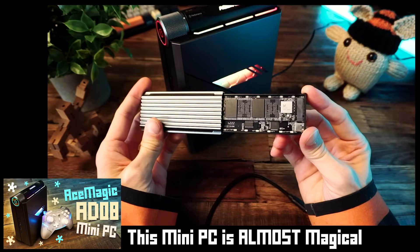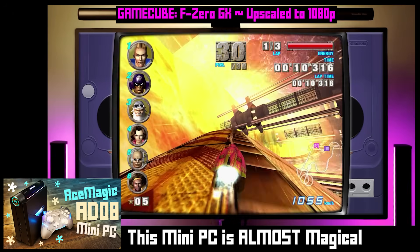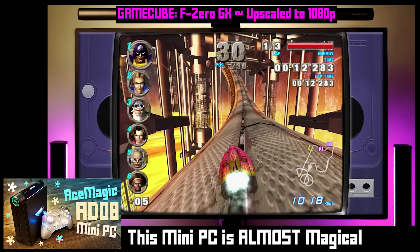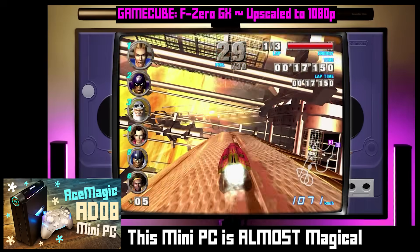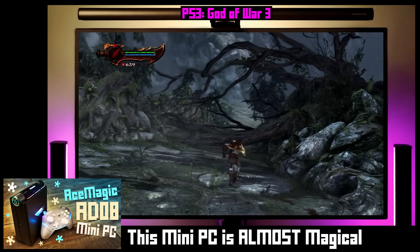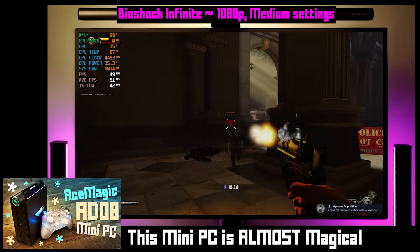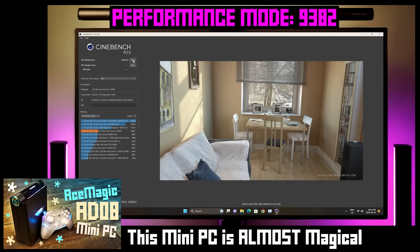I was thinking of doing emulation testing but I changed my mind because I'm feeling lazy — also because I already did an emulation test on this exact chip, the i9-11900H, on a different mini PC. I'll link that video below. The short version: GameCube upscaled to 1080p is no problem, Wii U is no problem, Nintendo Switch is good. PS3 isn't as good but is sort of playable — some titles will run fine, some won't.